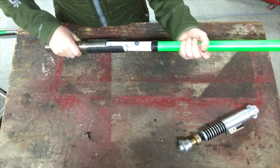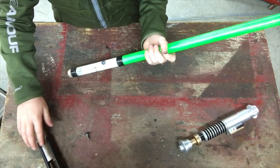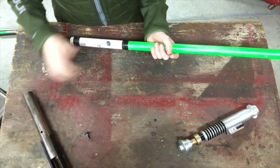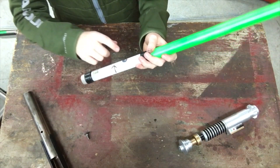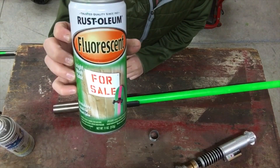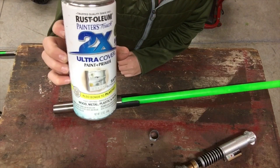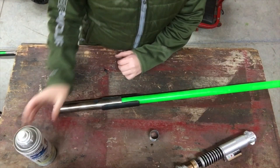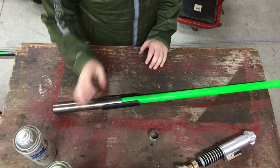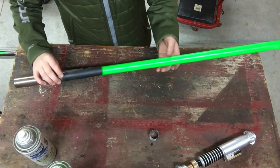I took some electrical tape and wrapped it around to the perfect thickness so it fit nice and snug in the hilt here. Then I drilled a hole. For the spray paint, I used the Fluorescent Rust-Oleum — it's a green — and I used a white 2X primer. I put the primer on first and then put a nice light coat of the green on. I think the blade looks really good; really proud of it.